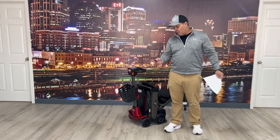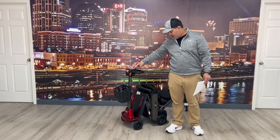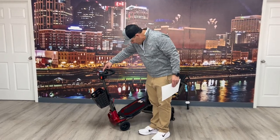I can open it back up by pushing this button here, or they actually have it on the tiller where I can do it as well, so you basically have two options to do that.